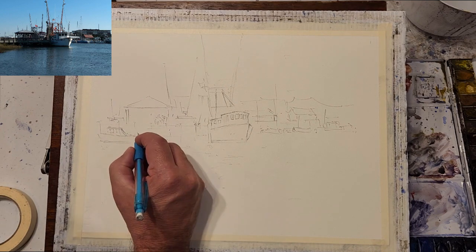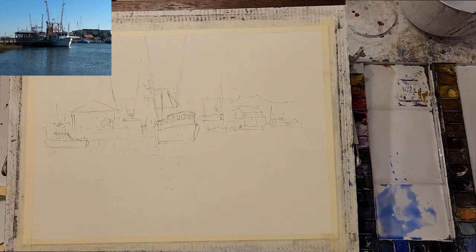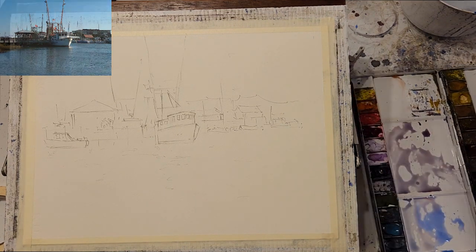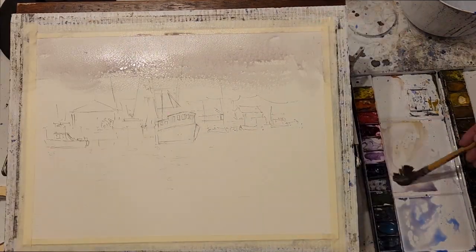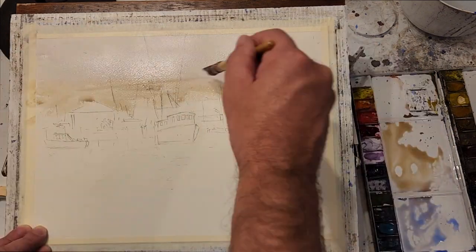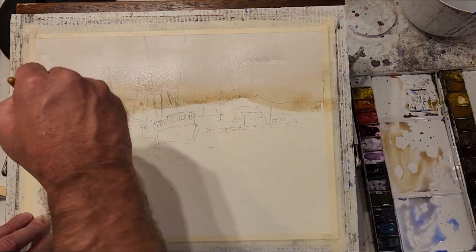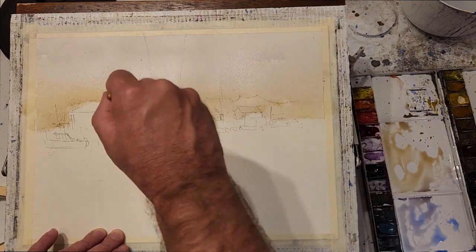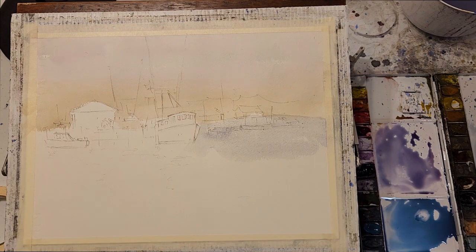I start out with a graded wash across most of the paper, and in order to make sure that I have enough paint to do this, I want to mix the colors on my palette ahead of time. I'm using cobalt blue and a little bit of cerulean blue, also some cad red and alizarin. I'm going to add some yellow ochre as I work down the page. I'm also careful to leave some whites, specifically on the boat cabin and hull.